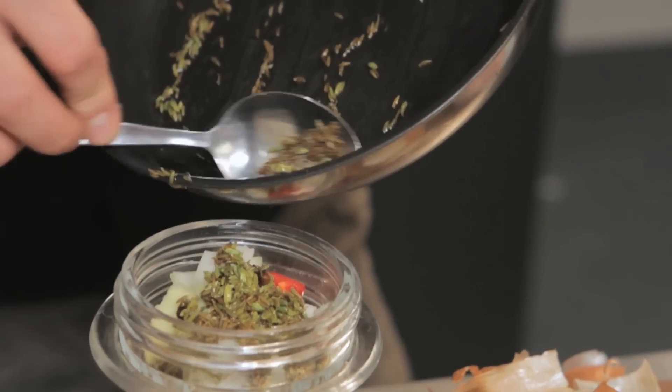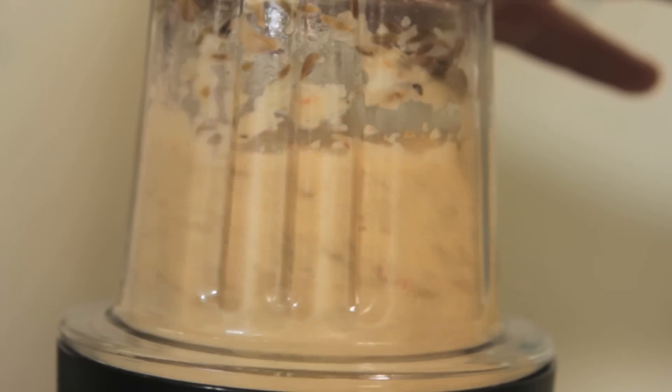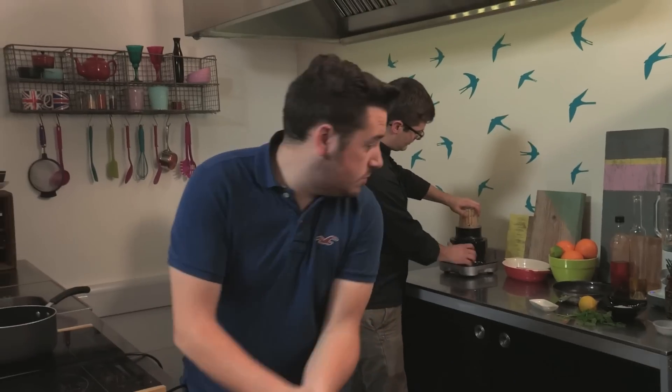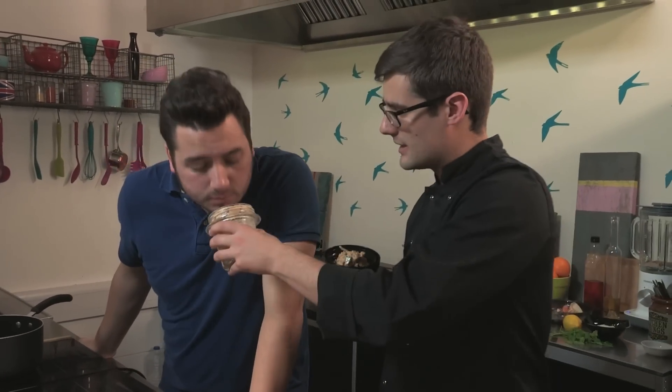Pass over the spice grinder — they're all going in there. Turn it over and that goes onto our machine. And that is a beautiful homemade curry paste.